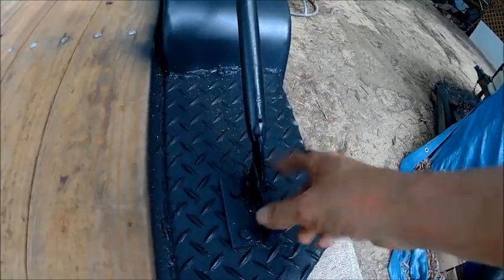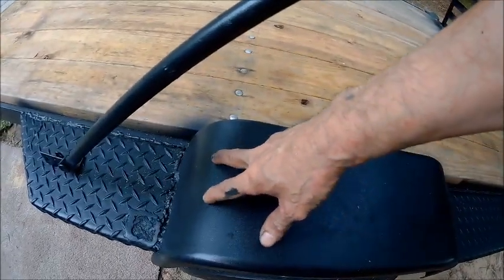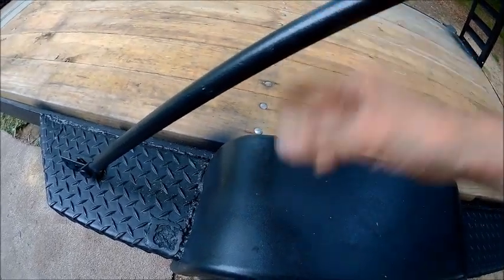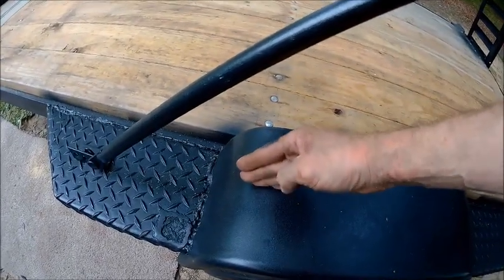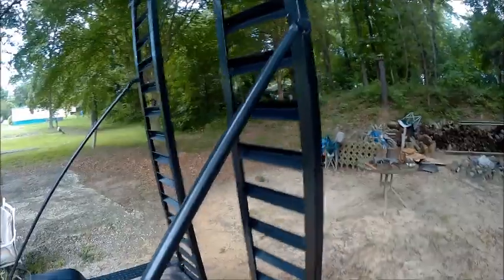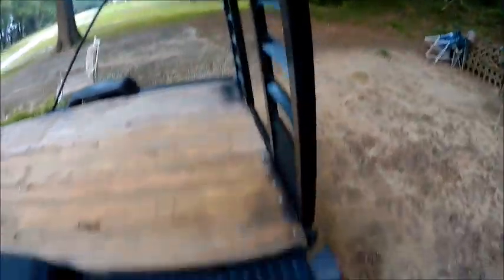These here just clip on with clips. I can take these off, pull it out, let the ramps down. I may put some kind of a bracket or rest here so that when I'm using the ramps, I can lay these down and they'll rest in a cradle — that way I don't have to take that end off. So that goes up and hooks right there. I welded the bracket on that.